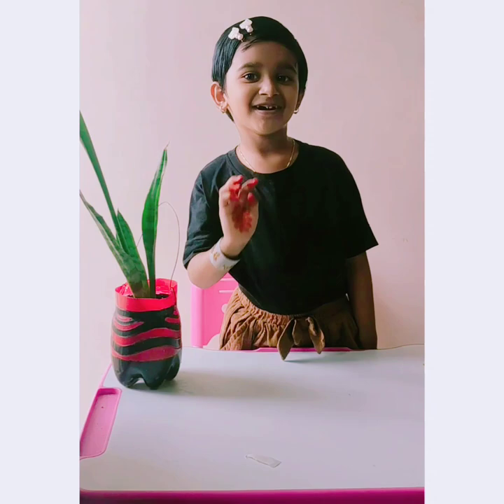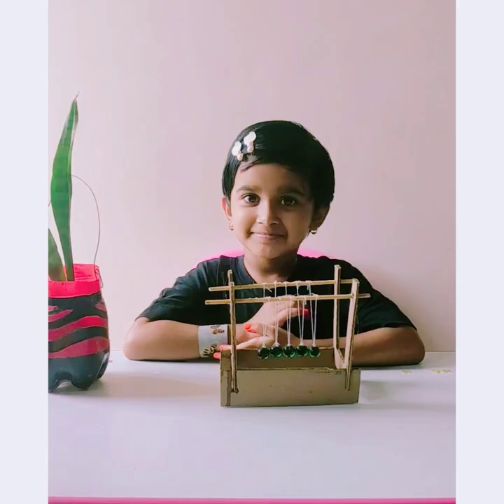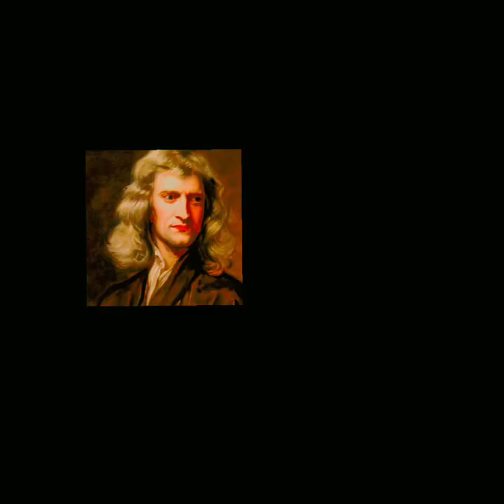Hey everyone, it's magic time. This is student's cradle. This was made by Simon Trebek. Here are the scientists' tutors.